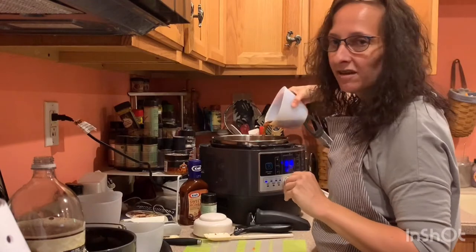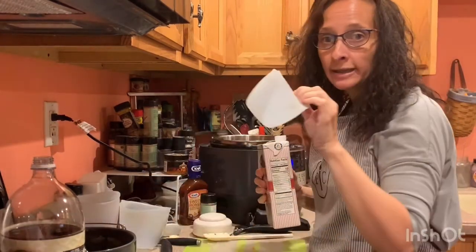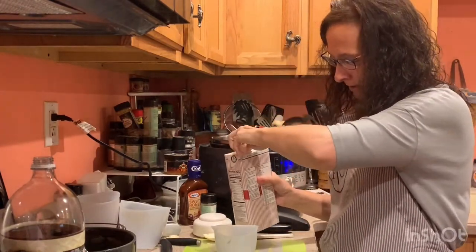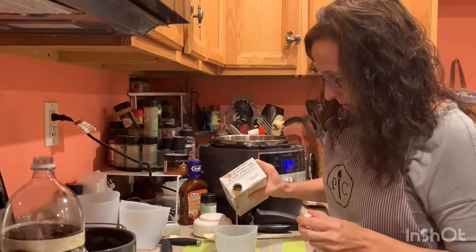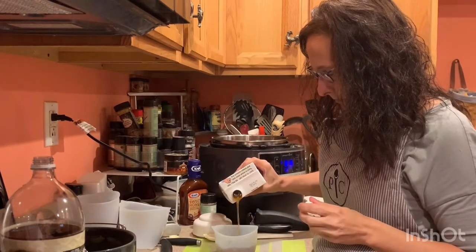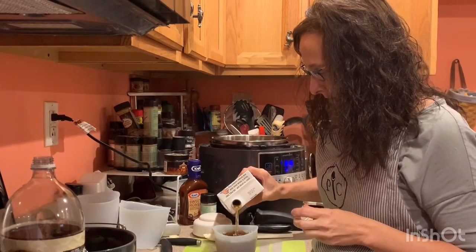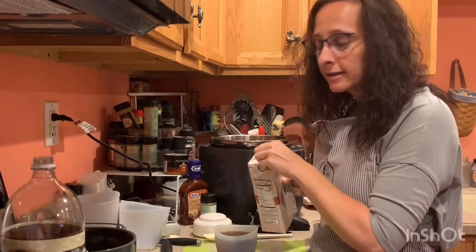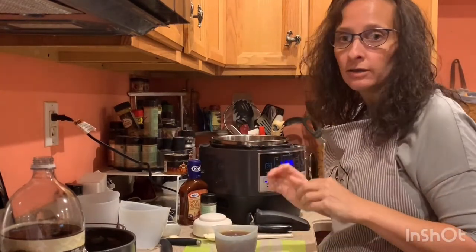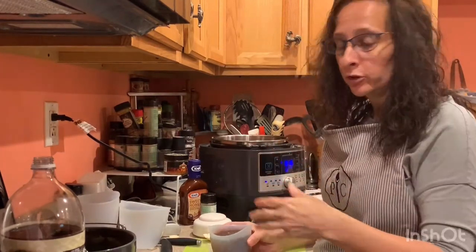It doesn't have to be an exact science. Next I'm going to use our one-cup silicone measuring bowl and put in some beef stock. You could do two cups if you would like. If you're using more meat — this is about a three-pound roast — if you're going to do six pounds you would want to double your liquid.